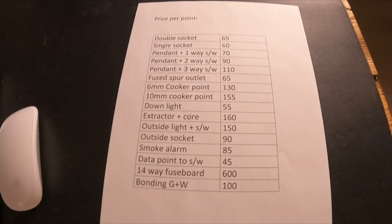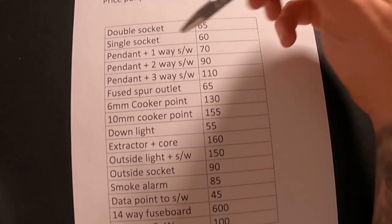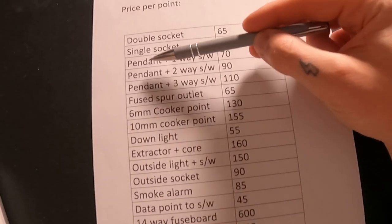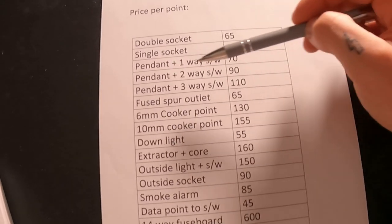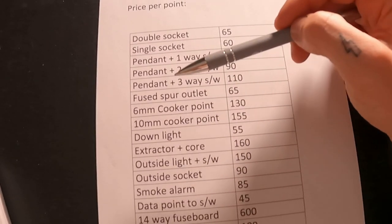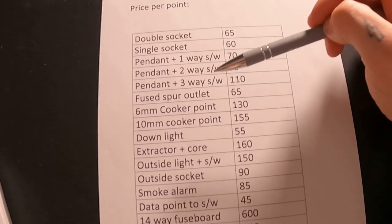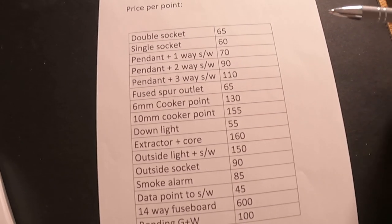I'm home - I'll mock this up quickly as a rough guide. These aren't my exact prices but they're not far off. You've got your tally chart. So let's say 27 sockets - 27 times £65 per single socket. Then you've got pendant with a one-way switch, pendant with a two-way switch for landings where you have a switch at the top and bottom, and a three-way switch for her landing - a switch at the bottom of the stairs, middle of the stairs, and for the loft conversion. A few spare outlets - for an extractor, a heater, several things.